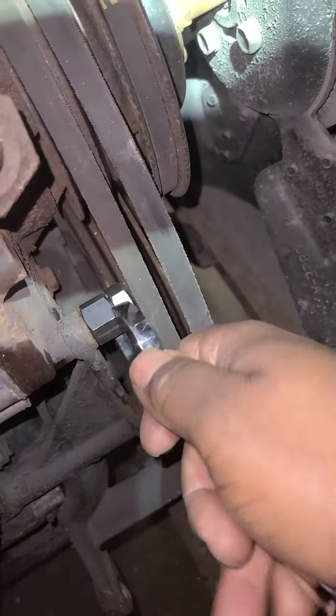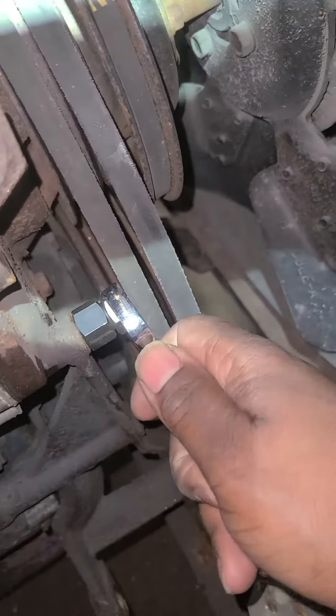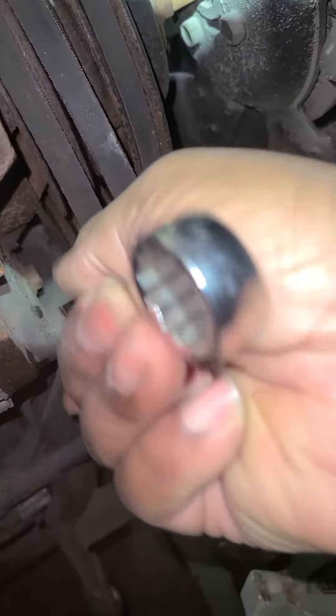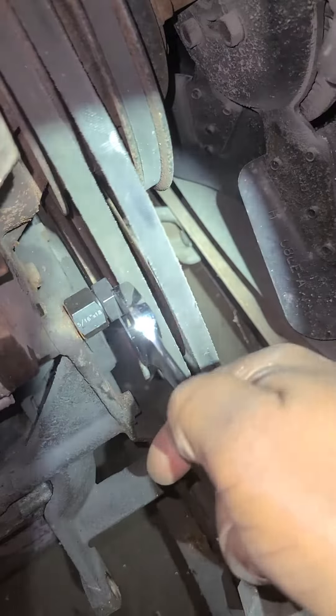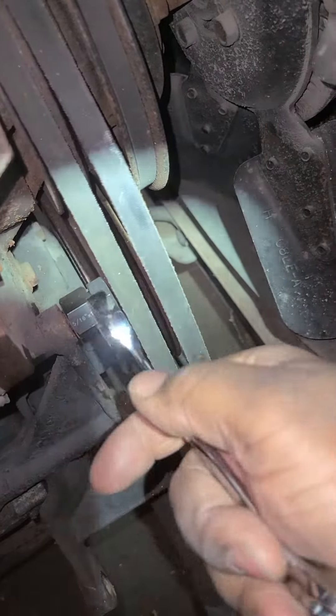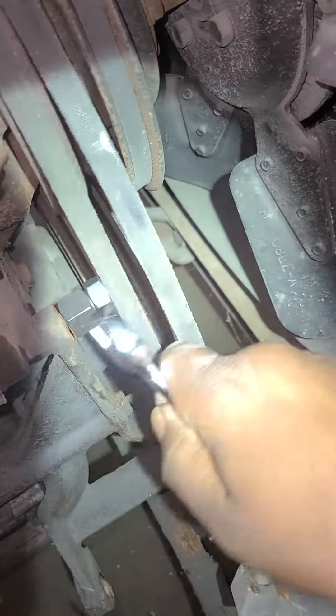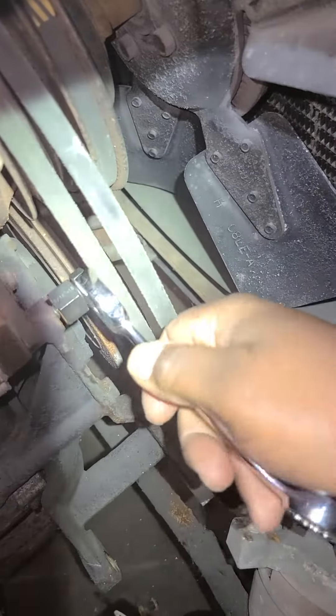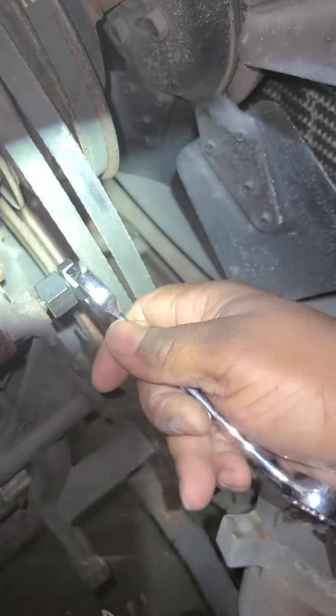So we've taken our two wrenches and tightened the unit together. Now let's try to turn it out and see what happens. Probably got enough clearance to get a socket and ratchet in here, so I might do that. But I don't think it's coming — it's just turning on the screw.